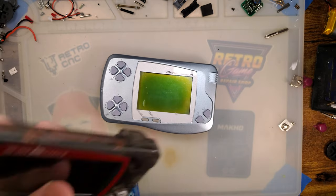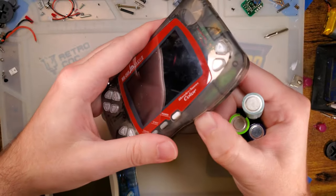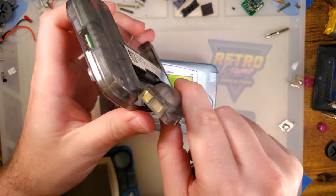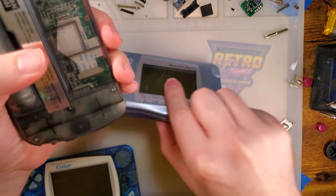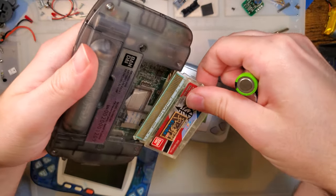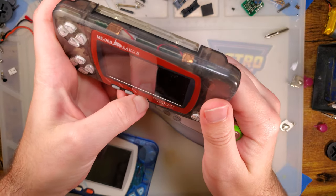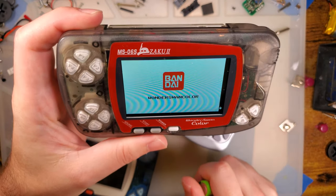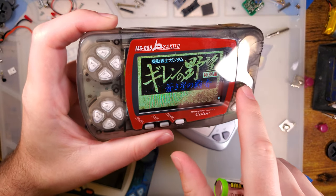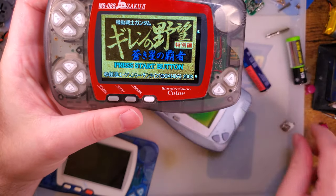I did a video a while back on the WonderSwan Color Backlight Kit. You can see how much I use these useless things. I thought it was pretty neat, but realistically I don't really do much with WonderSwans. At the time I owned one game — now I own two. But it worked, it was pretty cool. There were also new shells at the time; I guess there are still technically new shells, they're just not as new as they were.